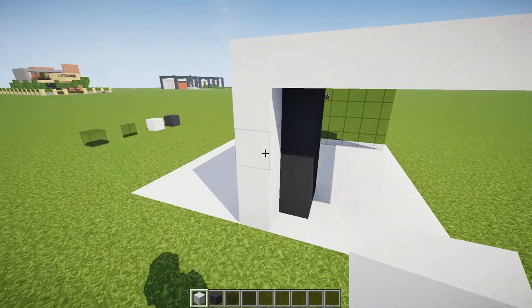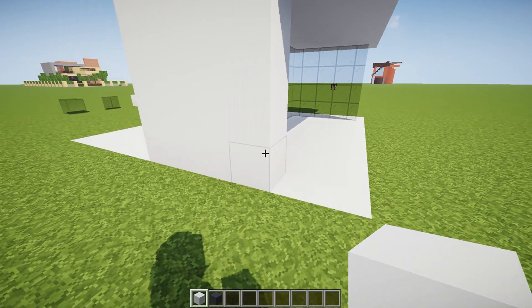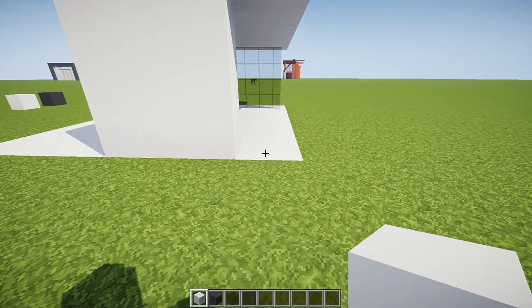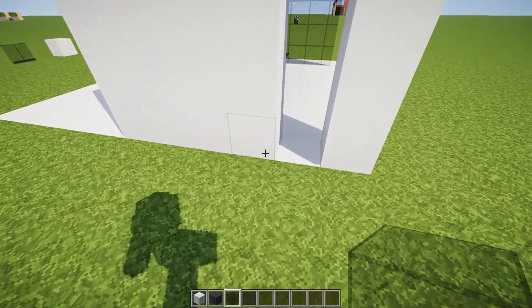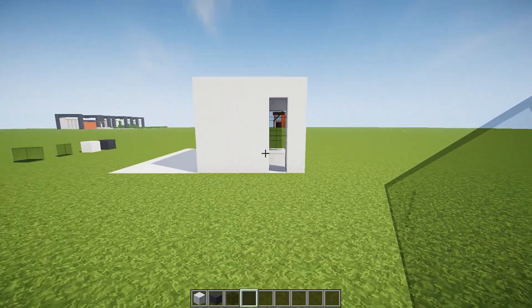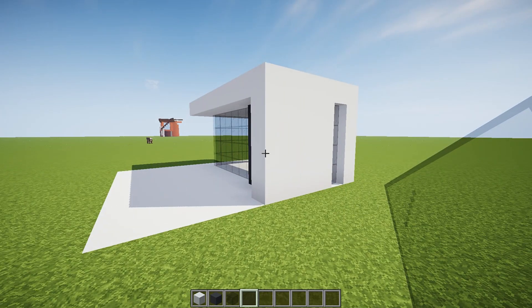Next, what we're going to do is bring this out a few blocks — one, two, and three, and maybe four. We're going to put it right there, and then I'm going to put in another set of window panes like that. Oh, I like that — you guys know I like those little narrow windows.